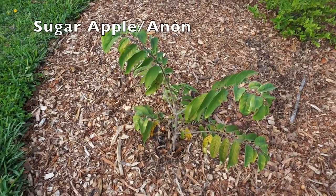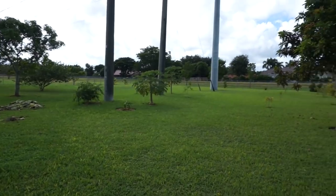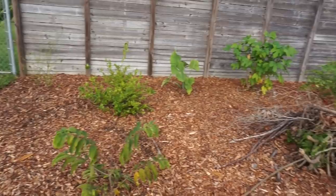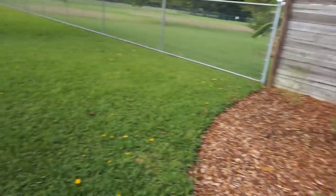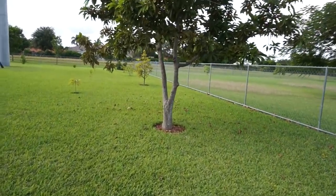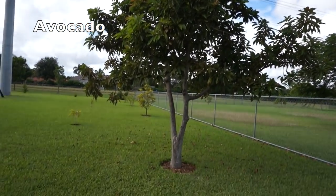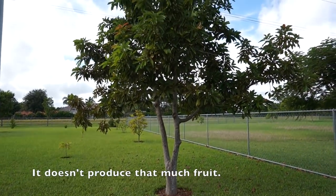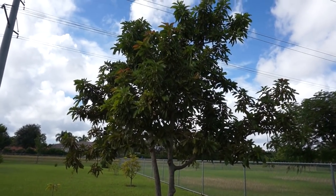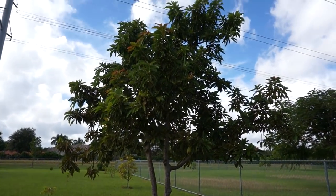Here we have a sugar apple tree grown from seed, and then back here we have all of our trees just planted in their individual holes, whereas over here we have a nice bed. This is an avocado tree that was grown from seed — it's probably at least 10 years old, but it doesn't produce much. It puts out a bunch of flowers and sets a bunch of fruit, but most of them fall off and we just get like two or three avocados off of it in any year.